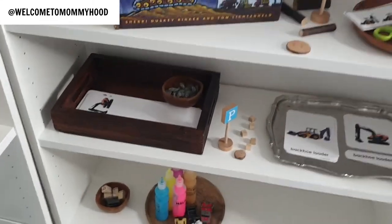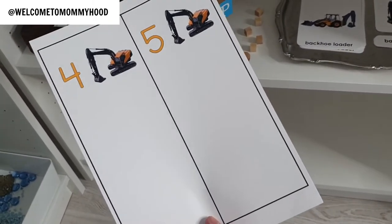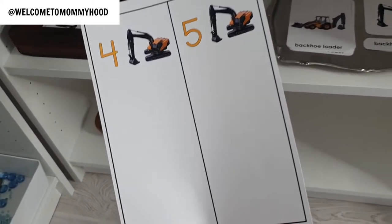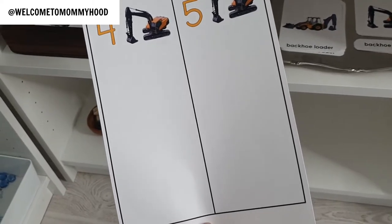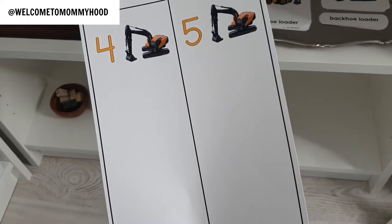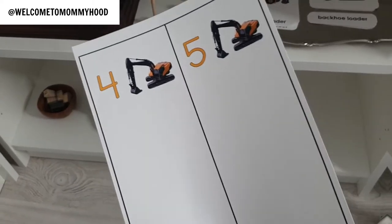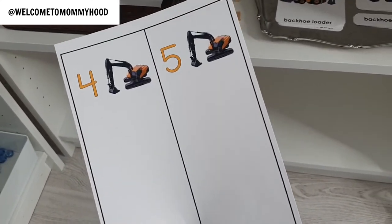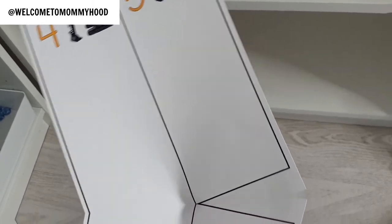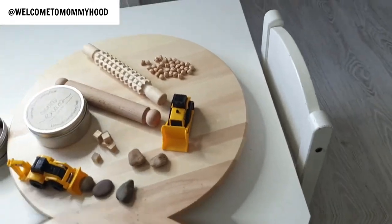I also wanted to show what the number cards look like when printed without the rocks or one-to-one correspondence clues, so the child just counts out the manipulatives themselves. I cut off the black border and use a corner rounder to tidy the edges, but you don't have to — you can leave them as-is and present the work with rocks as manipulatives.